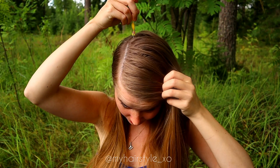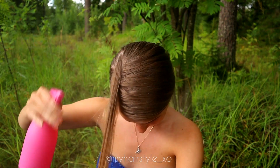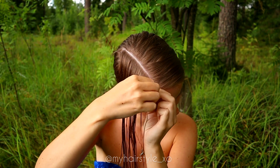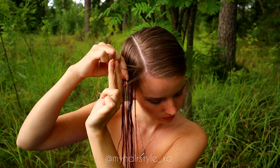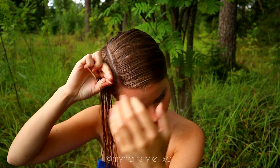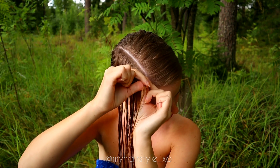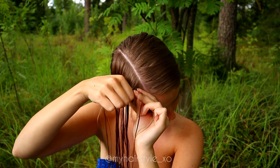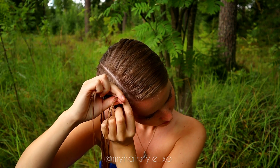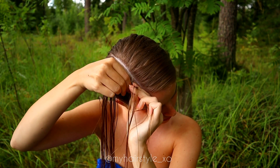First of all, I create the side parting on the left side of my head, and then I will create a similar parting close to the other. For the small slice for the braid, I take three strands of hair and start to move them from side alternately under to the middle, adding hair from both sides of the braid.